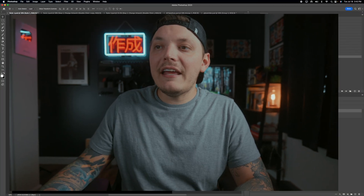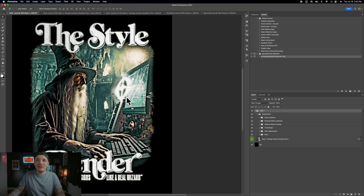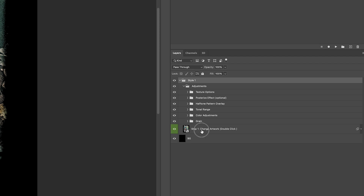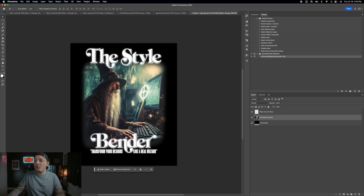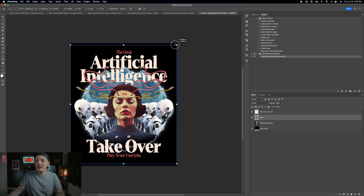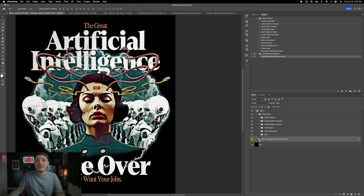The cool thing about this template is it has fully customizable adjustment layers. To add your artwork to Style 1, copy your artwork with the black background — press Command A, then Shift Command C to copy merged. Go back to Style 1, and you'll see in green 'Step 1' — that's where you start. Left-click on the thumbnail, which is a smart object, and it opens in its own document. Hide the placeholder layer, paste your artwork in, resize it, then save. You'll see your design update automatically with that specific style.